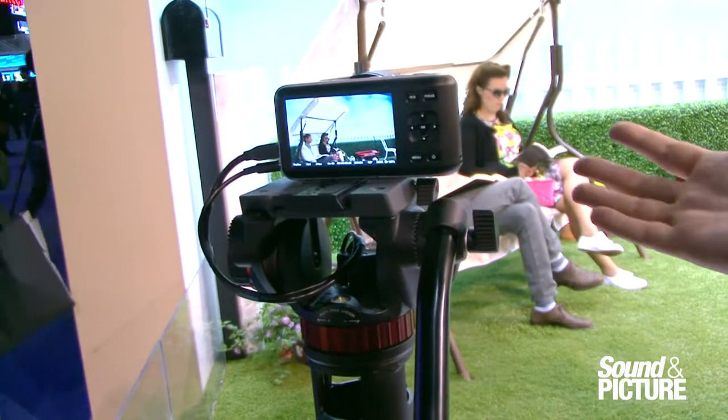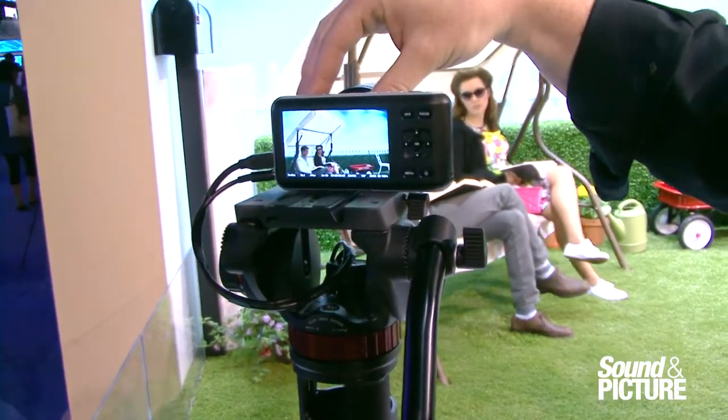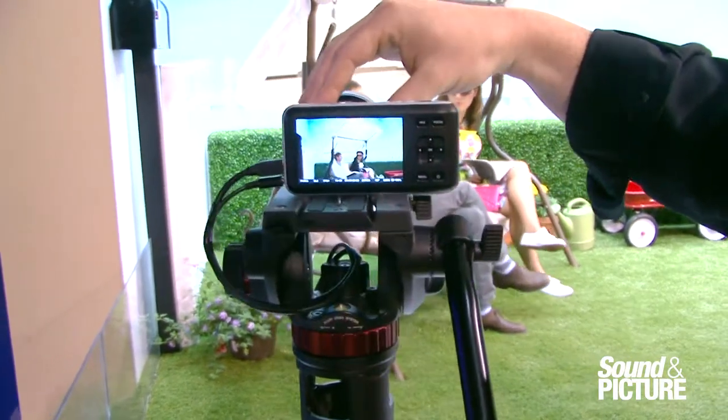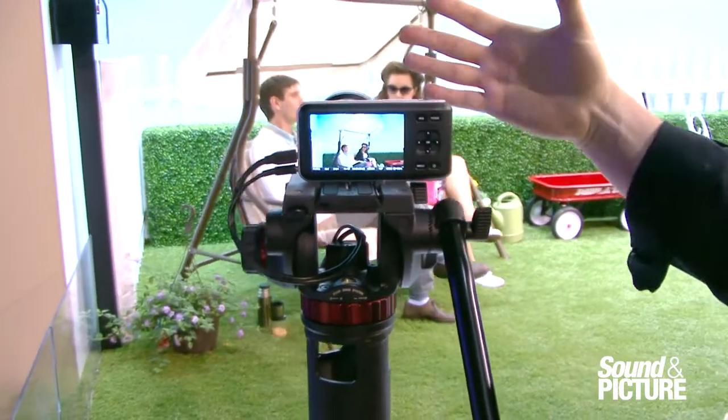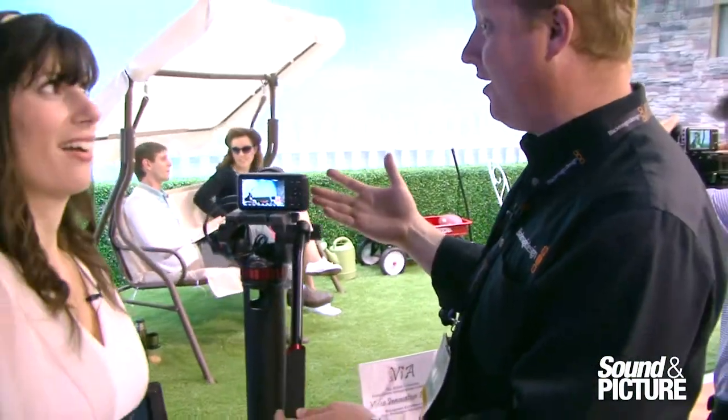What you've got is this great 13 stops of dynamic range on a super 16mm size sensor using an active micro four thirds lens mount adapter. So we have all this great quality, we've got cinema style, we've got this wonderful form factor, all this for $995 and shipping in July.